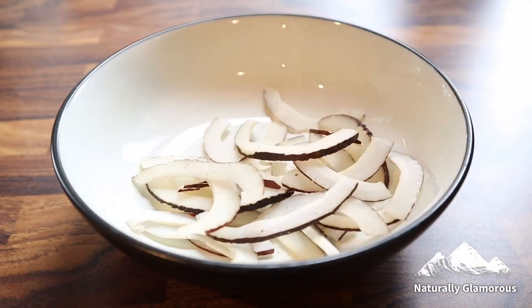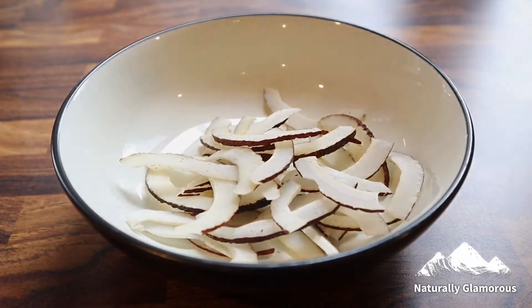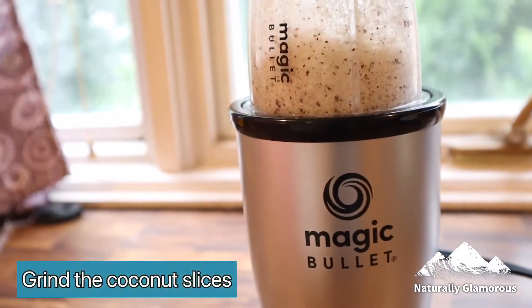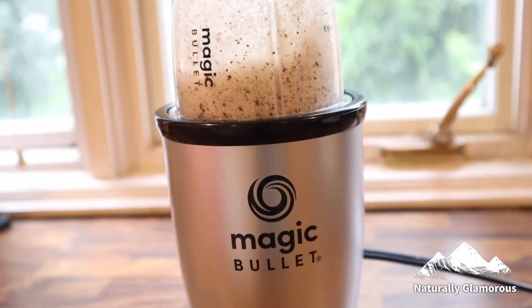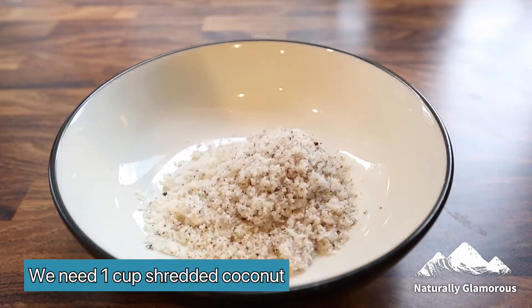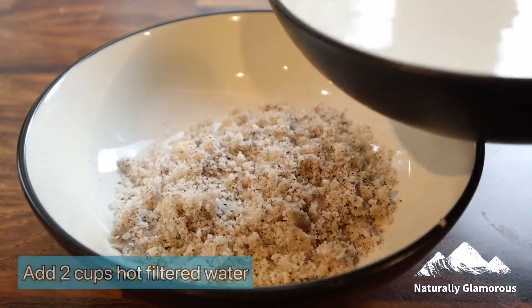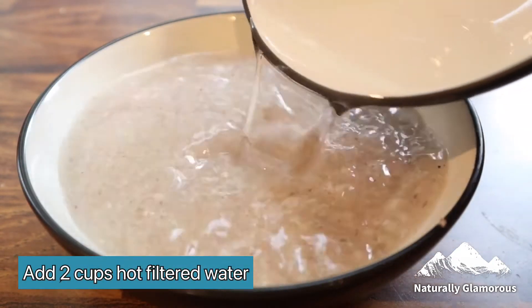I'll be taking some coconut slices and adding them to a grinder. Grind them until they're coconut flakes — or if you already have coconut flakes, you can just use those instead and skip this step. I'm going to take approximately one cup of the coconut flakes or shredded coconut.